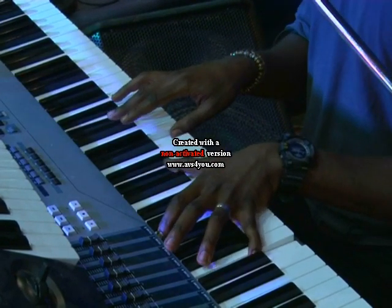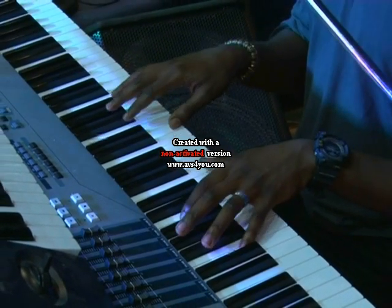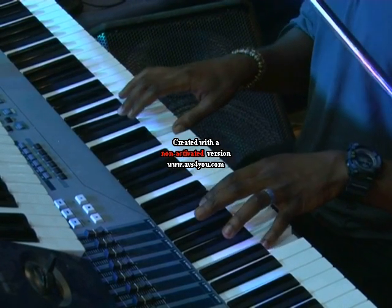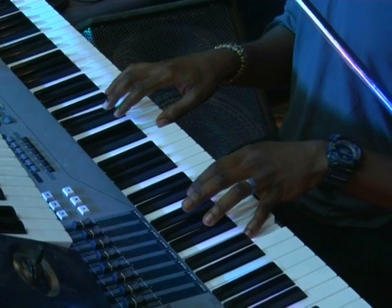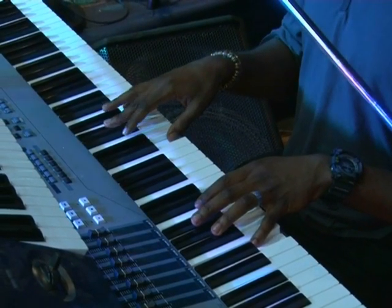And this takes you to a G dominant chord. For those of you who can stretch this way — on your left you have your E and your D, while on your right you have your D, your A-flat, and your B.